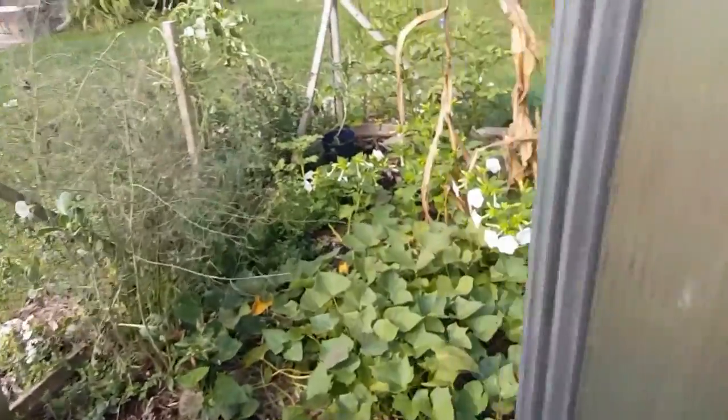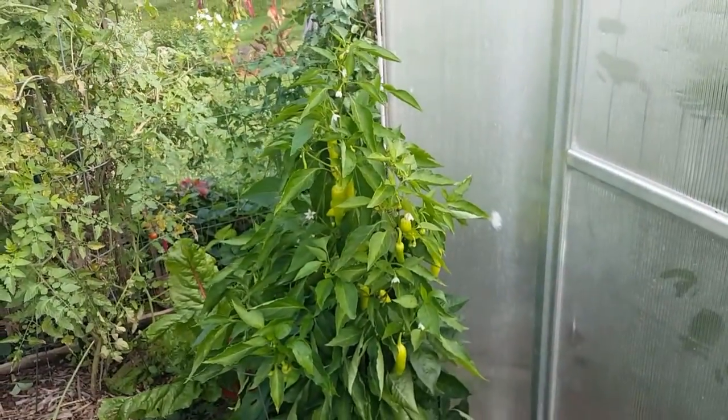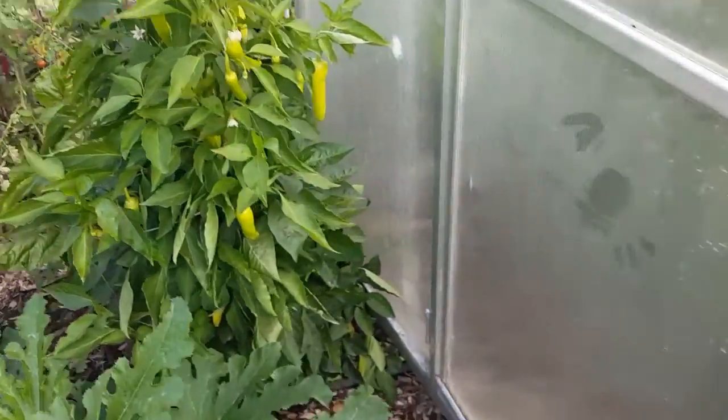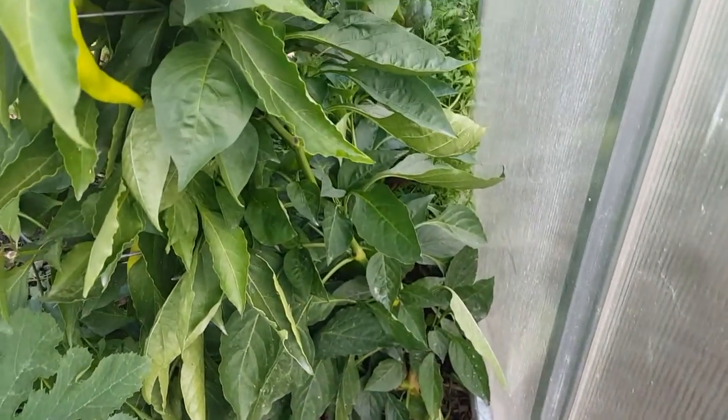Outside the door, you can see my banana peppers, and I have another — I can't remember if that's a red pepper or a green pepper — but it's just too tightly packed in there. I think I'm going to move it inside.